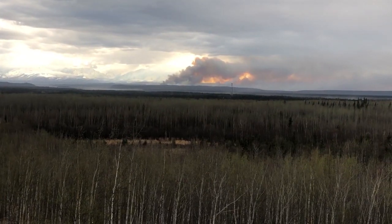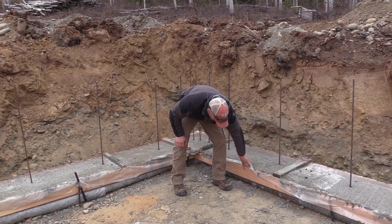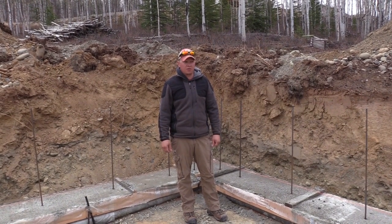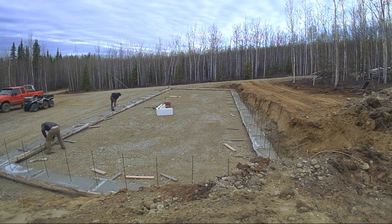Our pour went great. The system worked out — the 2x6 and the plastic didn't have any blowouts. This morning we're going to start stripping some forms, chalk some lines, and hopefully get some blocks done.